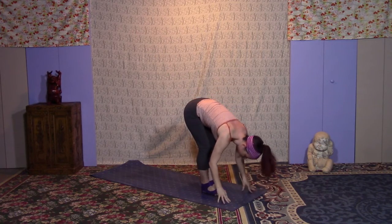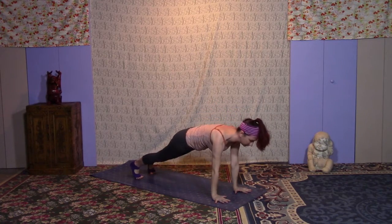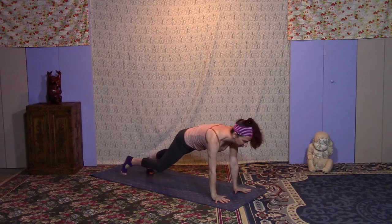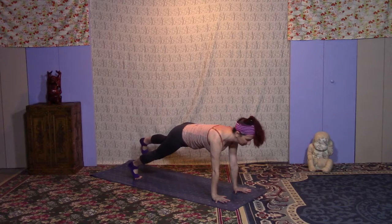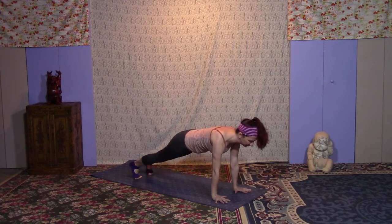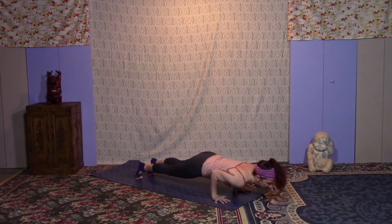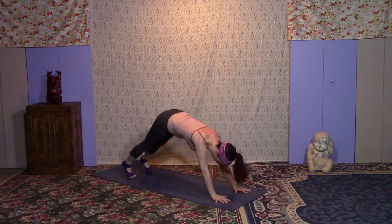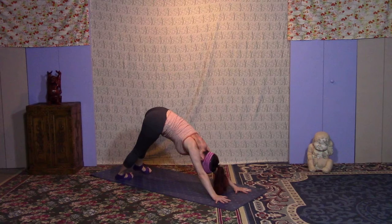Inhale, Hastasana — hand pose. Exhale, Uttanasana — forward fold. Inhale halfway. Exhale, plant the hands, step back to the top of your push-up. On your inhale, lift the right leg; exhale, knee to elbow; inhale, kick it back; exhale, lower the foot. Inhale, left foot up; exhale, knee to elbow; inhale, stretch it back; exhale, plant it down. Then go ahead and take your vinyasa — lowering down or halfway down, or knees, chest, and chin. Inhale up dog; exhale down dog. This time, inhale to lift the heels and exhale them over to the right — keep pressing the hips up and back. Inhale through center; exhale over to the left. Inhale to center.